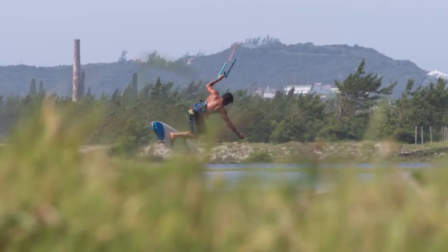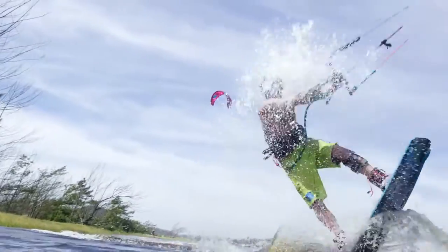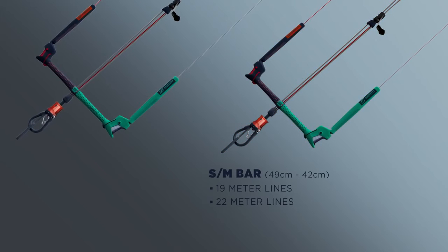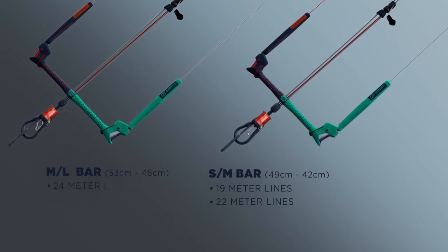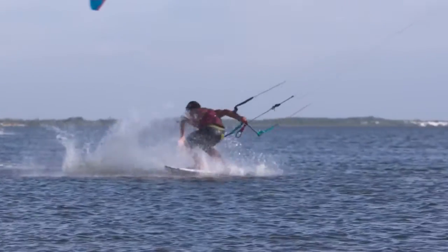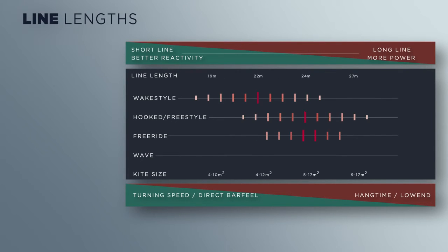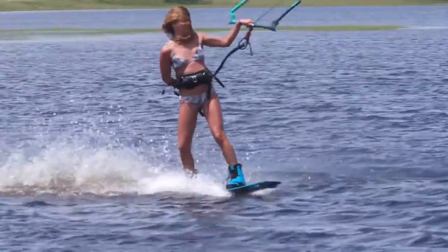As the bar is the rider's first point of contact with the kite, it is essential to match the right line lengths to the rider's style. North Kiteboarding offers two different bar lengths. On the small-medium bar, you have the option of 19 or 22 meter line lengths. On the larger bar, you have the option of 24 or 27 meter line lengths. Shorter line lengths increase reactivity, turning speed, and bar feel, while longer lines are for more power, hang time, and low end. Personally, I use the 22 meter line lengths, which is ideal for my wake style and freestyle tricks.